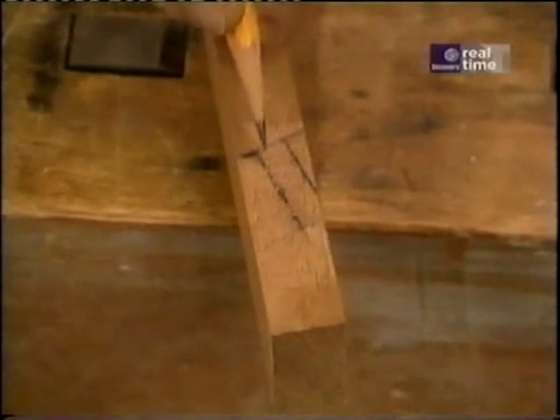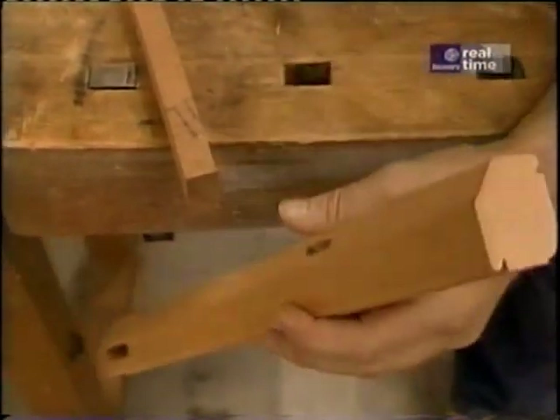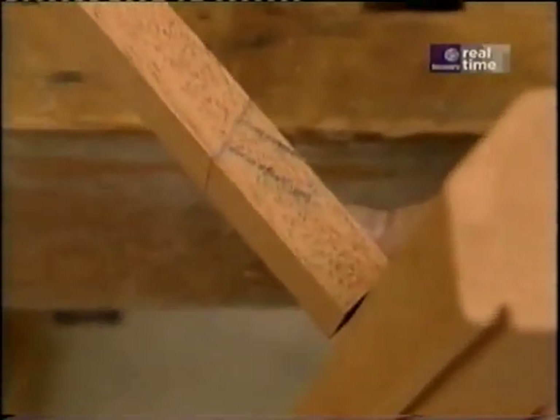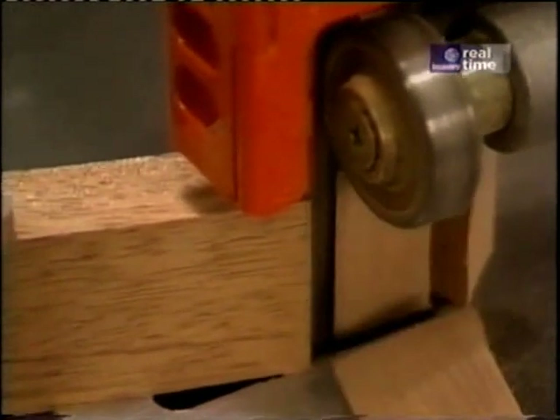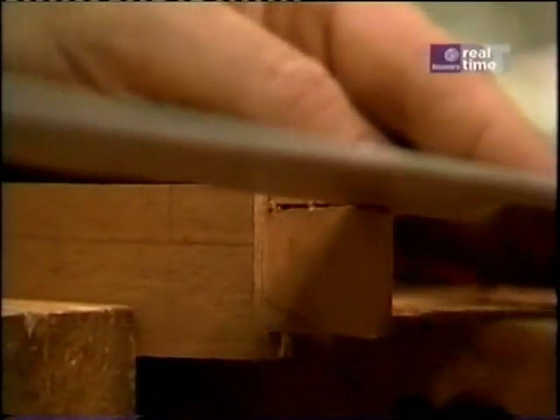Those two layout lines are for the tenon, and they're 90 degrees to this shoulder cut. Because the mortise that was cut in the back of the leg is 90 degrees to this surface, in order for the two to fit correctly they must be cut at an angle. I'll make those cuts on my bandsaw, then use my dovetailing saw to finish up the tenon.